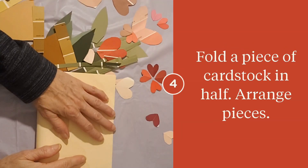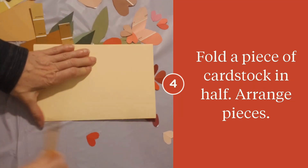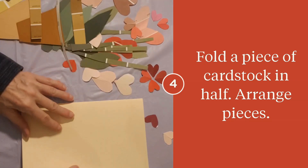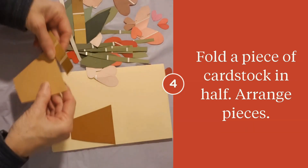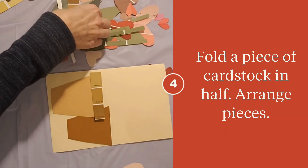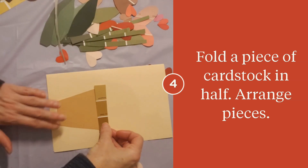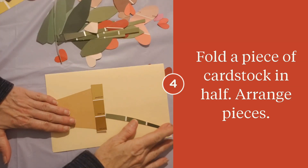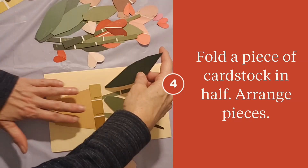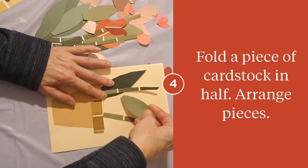Take your cardstock, fold it, and you can run something — a pencil, a scissor end, a ruler — along that edge; it just makes a nice crease. Then you're going to play around with your pieces. I'm not really sure what I want to do here, so I'm messing around. I think that's too busy — I'll save that other pot for a different card. Now stems in here, arranging leaves, then I'm going to arrange the hearts into flower shapes.